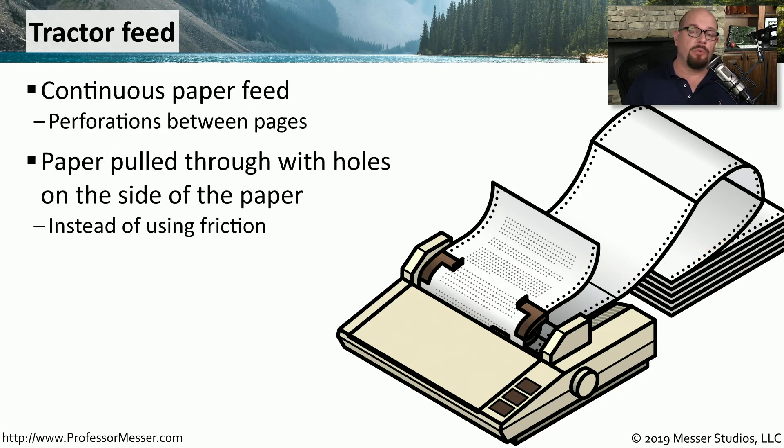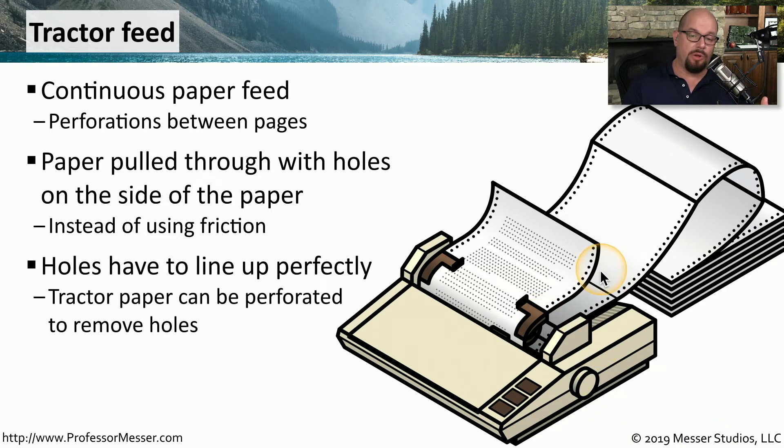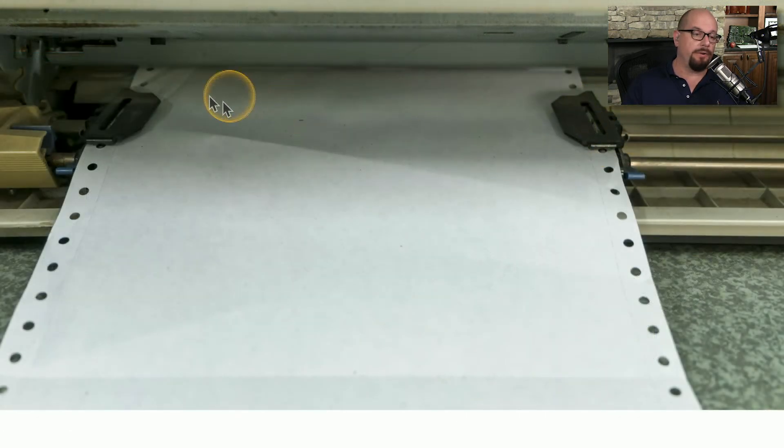To feed this paper through the printer, continuous forms have small holes on the sides. This is called a tractor feed, and it uses these holes to pull the paper through the printer. You have to be sure that the holes on the paper are lining up perfectly with the tractor feed on the printer, or the paper will not feed properly. The paper also has perforations so you can separate the tractor feed holes from the paper once you finish printing.